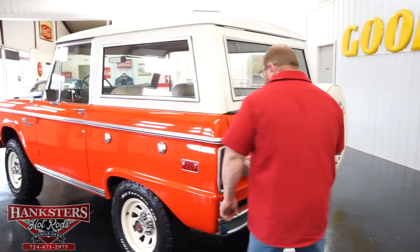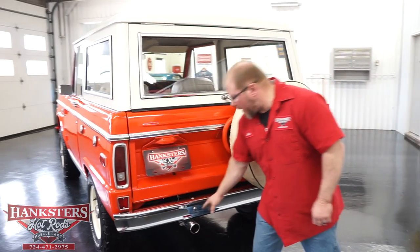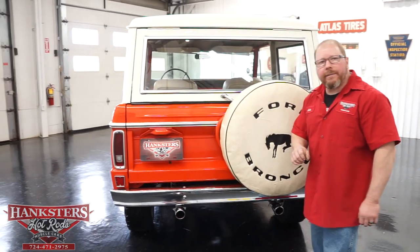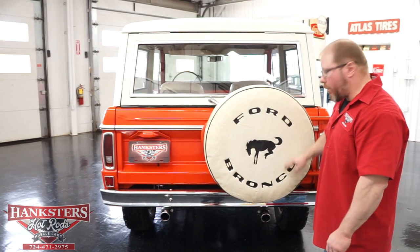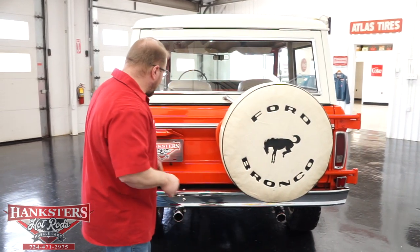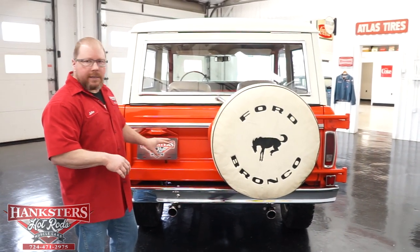Coming around the back of the vehicle, you'll see we have those nice chrome rear bumpers, a nice set of chrome exhaust tips on this vehicle as well. You'll also notice we've got the spare tire with the cover in white — just the Ford Bronco cover — a nice little touch to help detail things up.